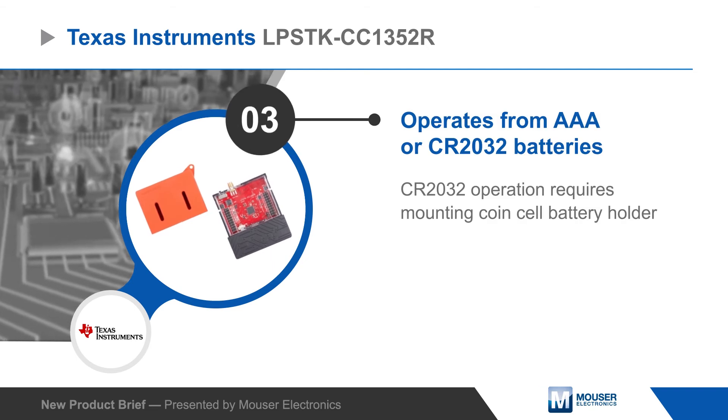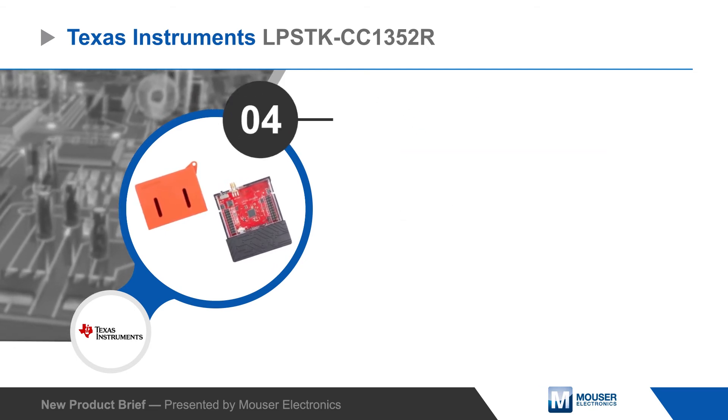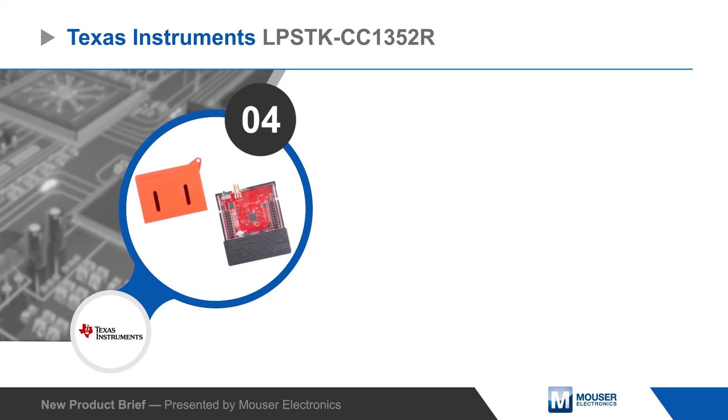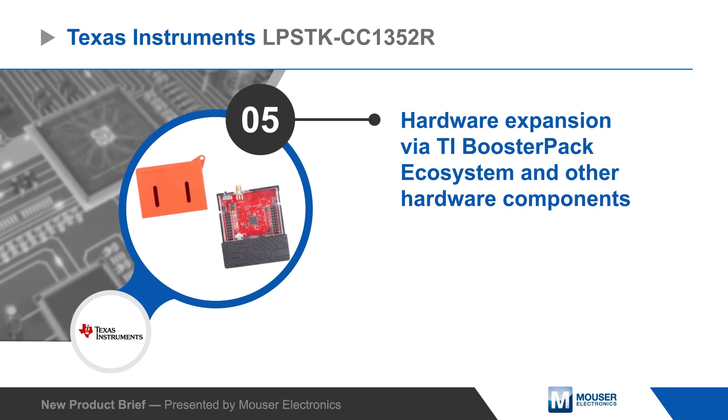The board can operate from AAA or CR2032 batteries, and also offers four low-power environmental and motion sensors, with the option to add more hardware using TI booster packs or other hardware components.